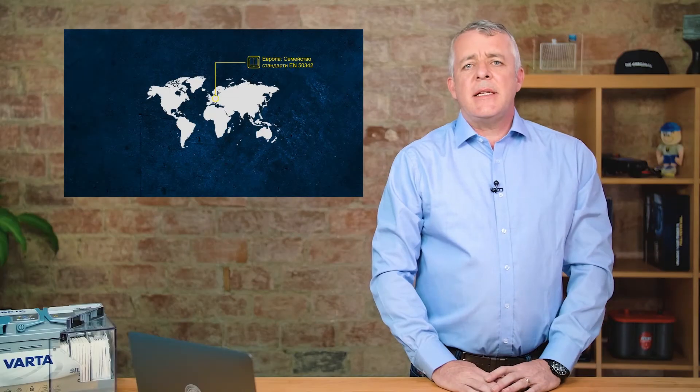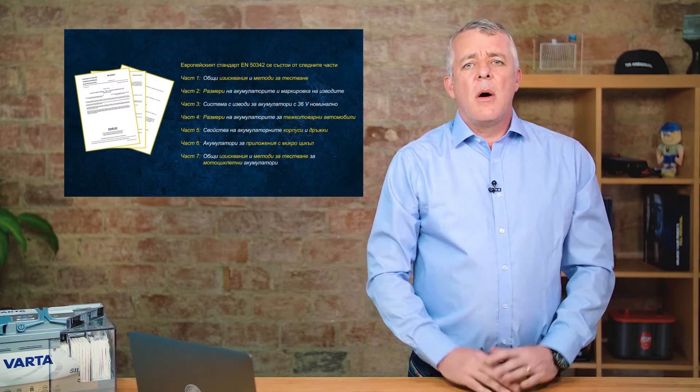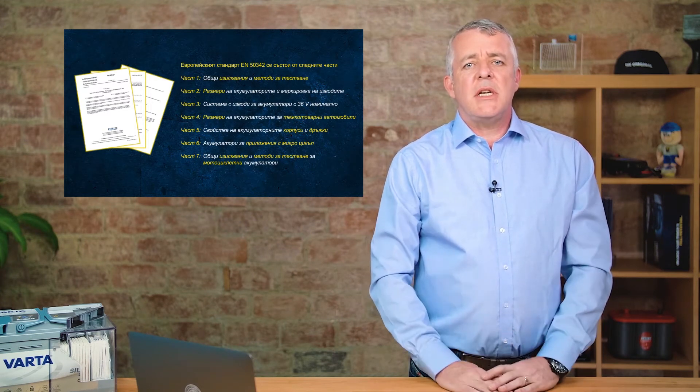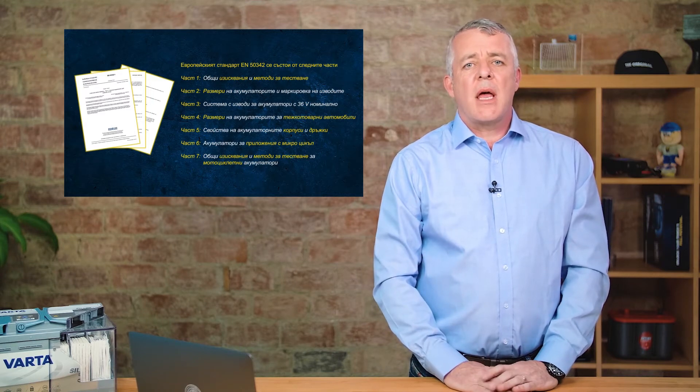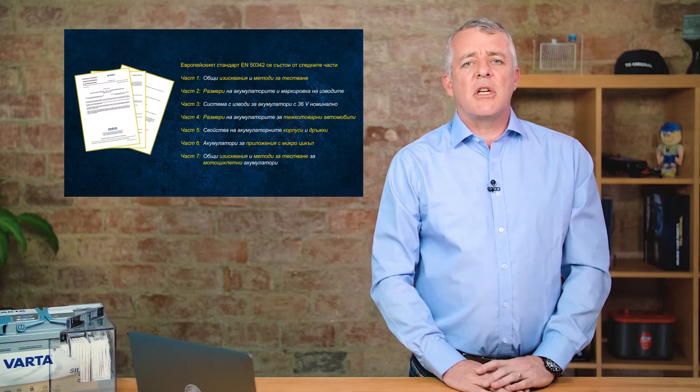EN is the important standard for us in Europe. It consists of seven different levels. Part one covers general test procedures and processes for batteries, and Part six was introduced in 2015 to cover start-stop batteries.